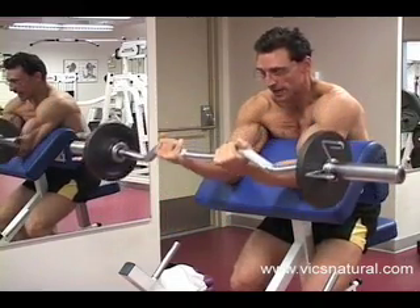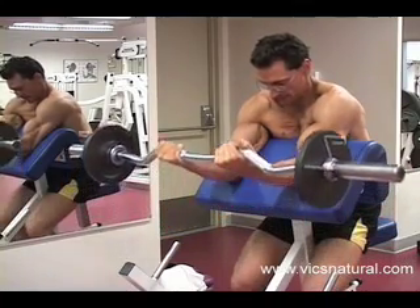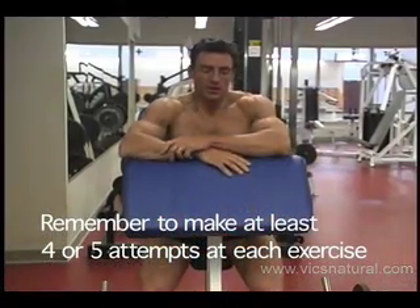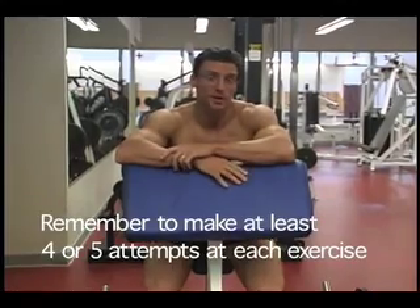For some reason, I know you won't neglect your biceps. That's why I've got to keep you honest and we've got to focus on everything. We're through with arms — or at least biceps anyway.